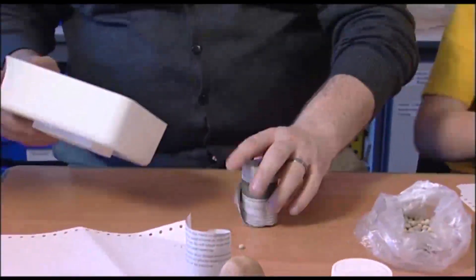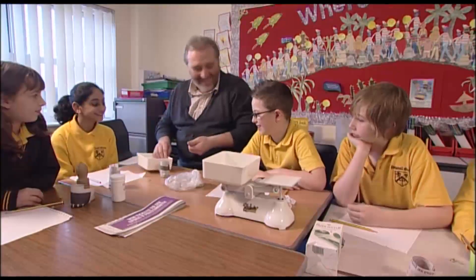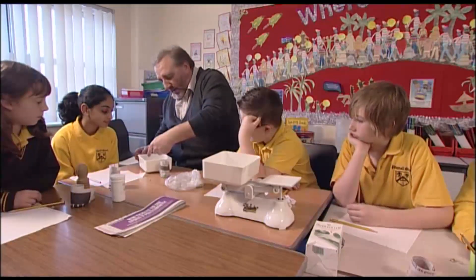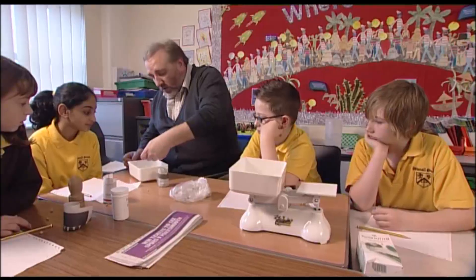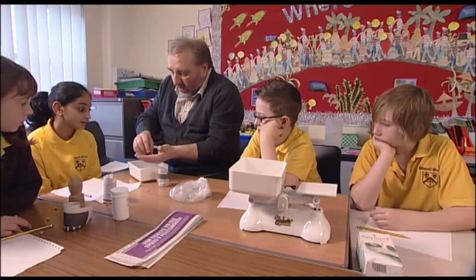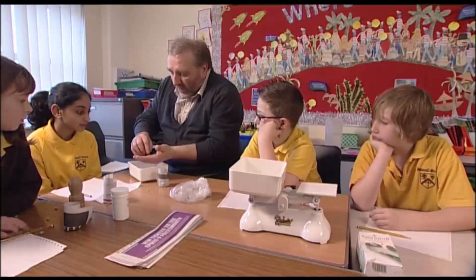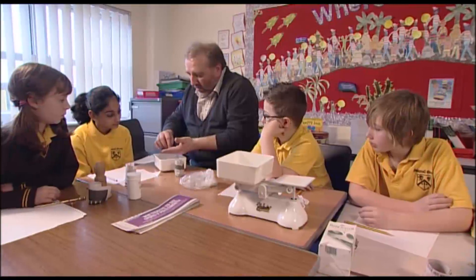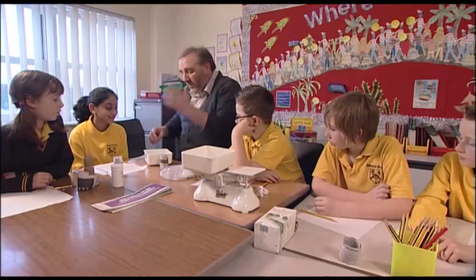Shall we have a look? Let's see what we've got — oh, one on the floor. Counting: 1, 2, 3, 4, 5, 6, 7, 8, 9, 10, 11, 12, 13, 16, 18, 19, 20, 21, 22, 23, 24, 25, 26, 27, 28, 29, 30, 31, 32, 33, 34, 35, 36, 37, 38, 39, 40, 41, 42, 43, 44, 45, 46, 47, 48, 49 seeds.